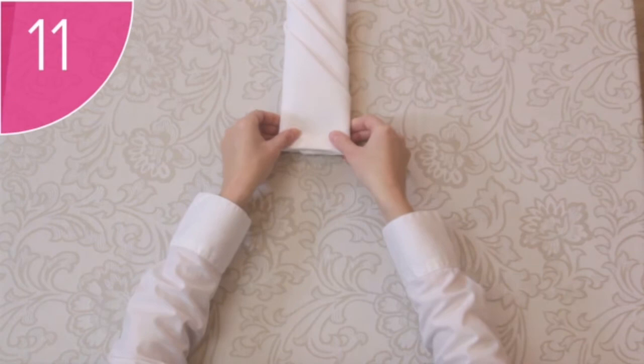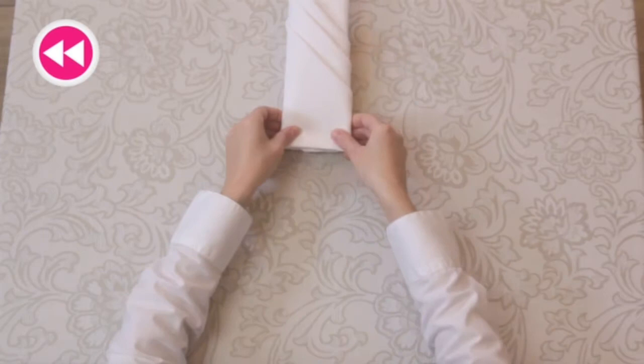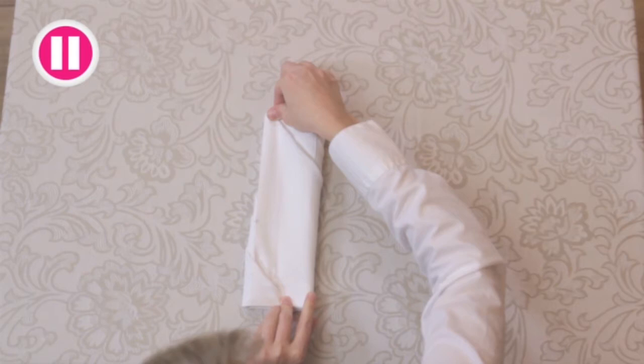Step 11: When you turn the napkin around, you now have beautiful diagonal folds to place the cutlery into. If you have a keen eye for detail, you would have noticed a mistake in this lesson — there was a stain on the napkin. If you notice a stain when you're folding napkins, replace it immediately.